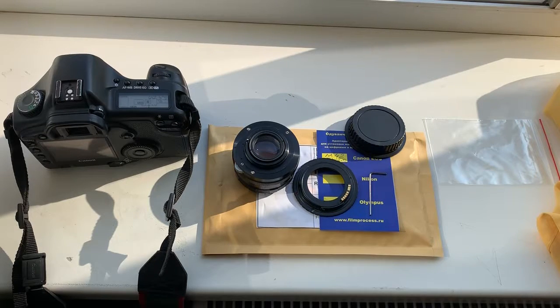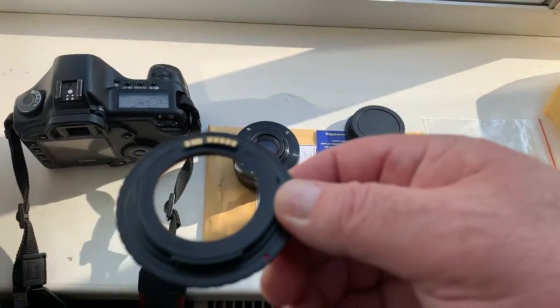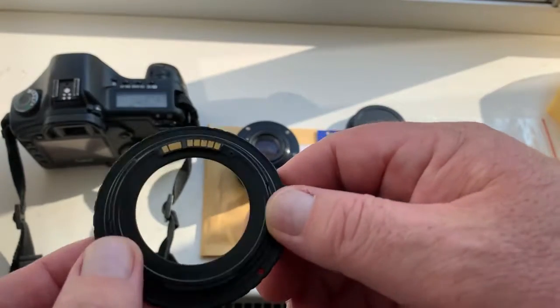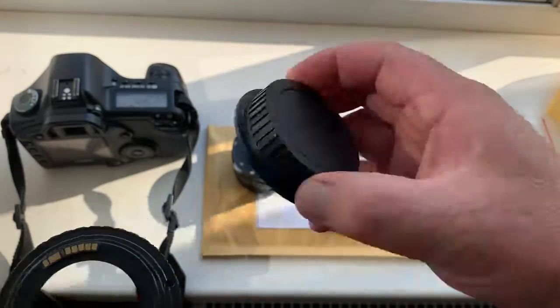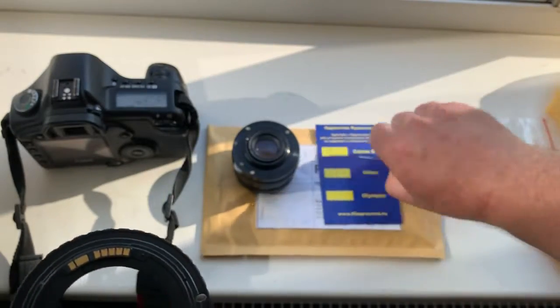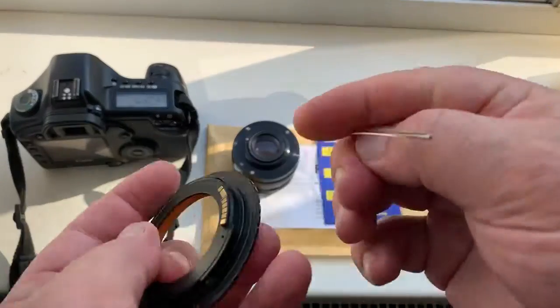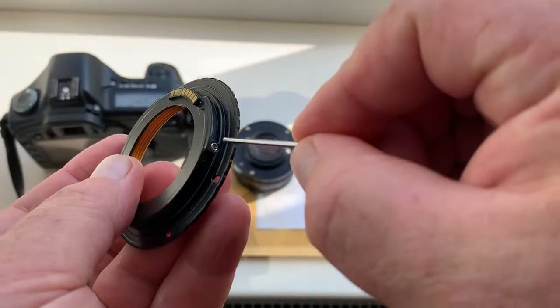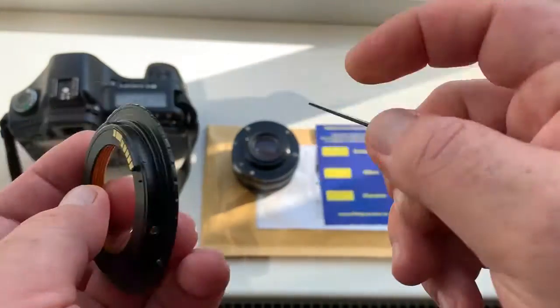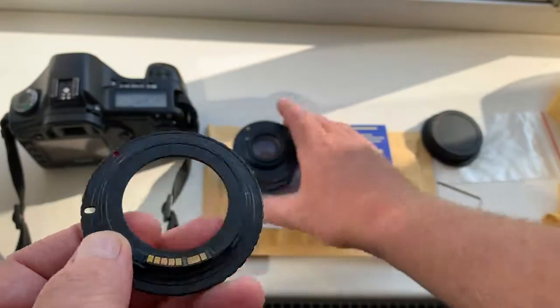Hello Nikolas, this video is about your adapter with programmable Dandelion chip. Look, this is your adapter with chip. This is the rear cap and this is the key for adjusting the adapter on your lens.